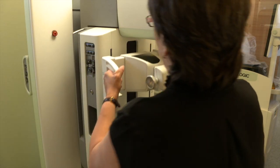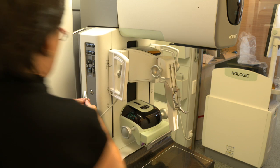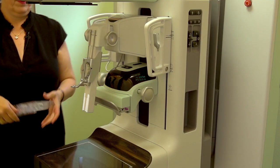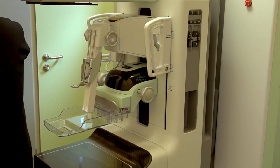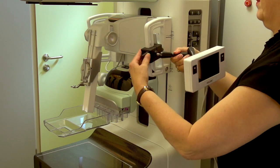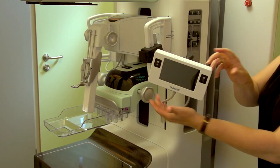The Affirm Breast Biopsy Guidance System is our solution for the three dimensions and it addresses the challenges of upright biopsy. The good thing about this system is we can either do 2D or 3D biopsies. The 3D biopsies are much quicker and there's less radiation dose to the patient. Hologic also have a lateral arm solution which fits onto the Affirm system and accesses challenging lesions in very small breasts.